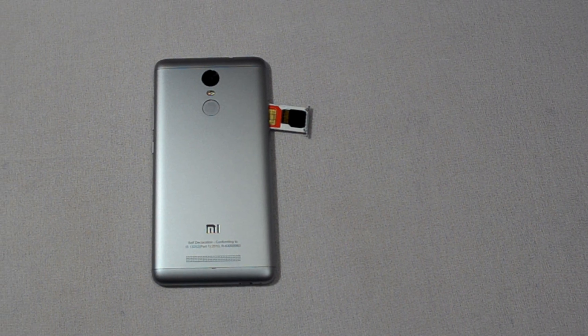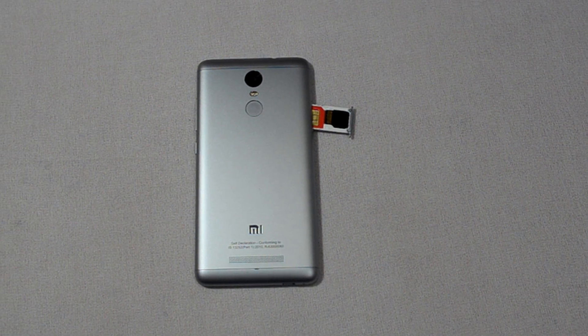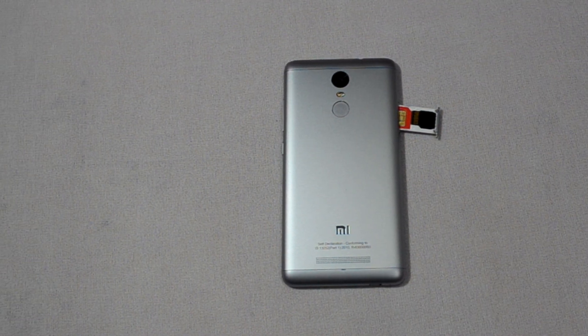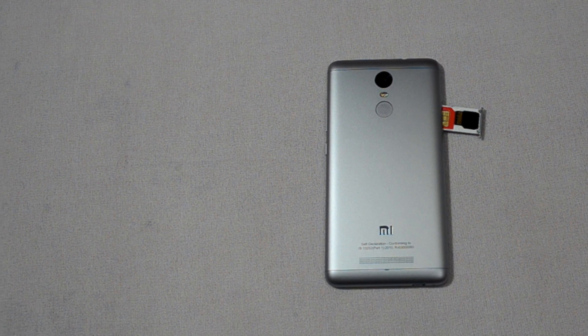I have a Redmi Note 3 with me, which has a hybrid SIM tray in it, and I am going to show you how you can use 2 SIM cards and a memory card running at the same time. And this is possible with the help of this strip.